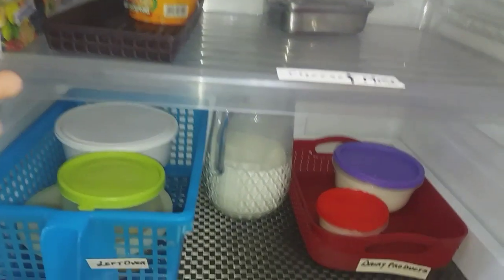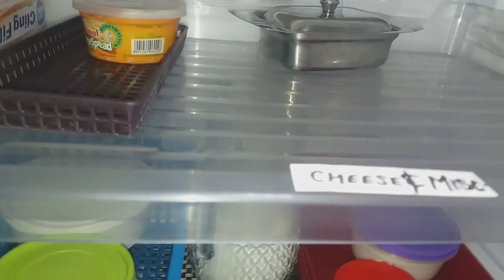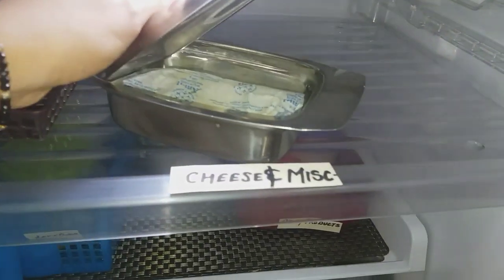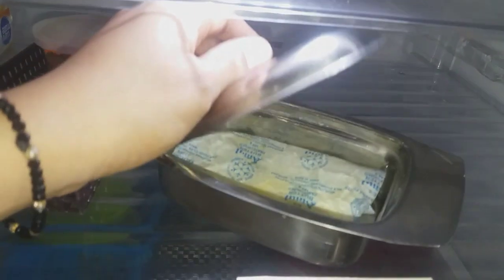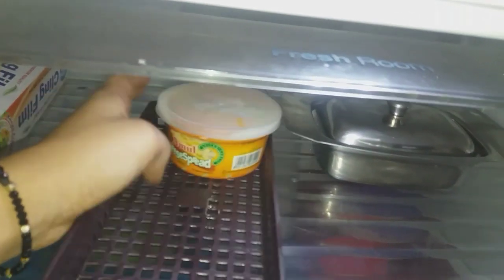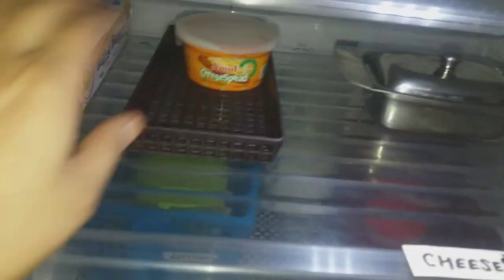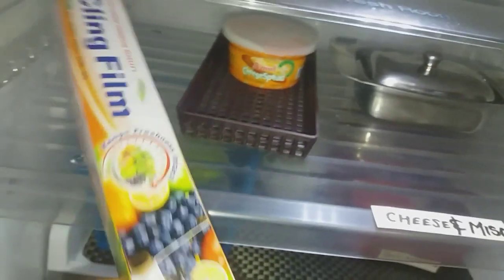Just below the freezer there's an extra shelf found in almost every refrigerator these days. You can store fresh things here — I've stored my butter in a container and cheese spread here. You can also store miscellaneous things, and I've stored cling film here as it's very easy to open when kept in the refrigerator.